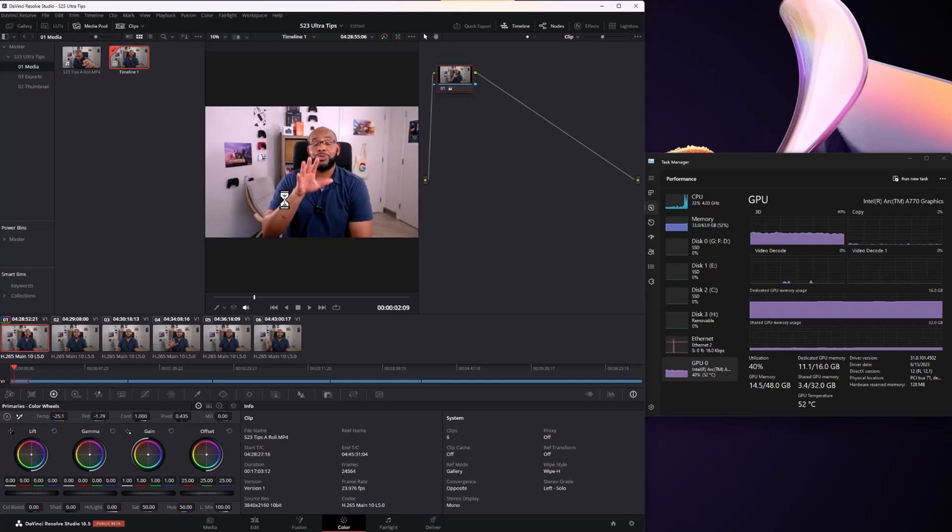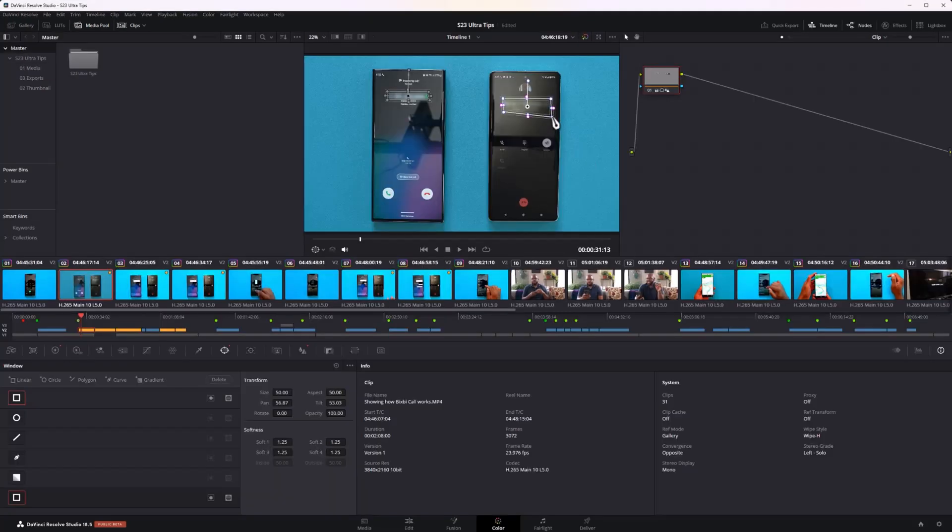I do a little bit of color grading, not too much. Sometimes I need to put a small graphic on there or blur something out, and for the most part it handles those GPU-intensive tools pretty well. You can play those back in real time, though you can see it lag a little bit, especially if I do anything that's picture-in-picture — it will kind of struggle with that.